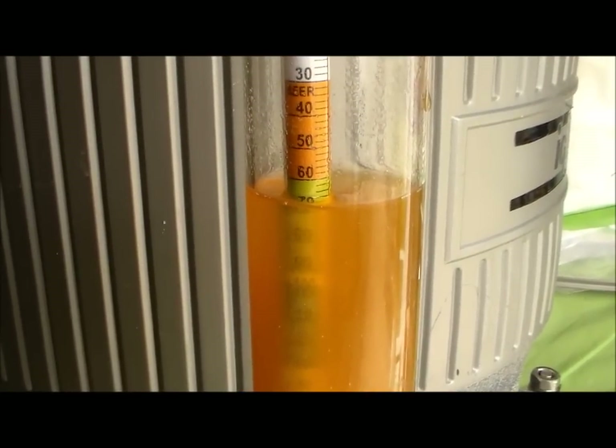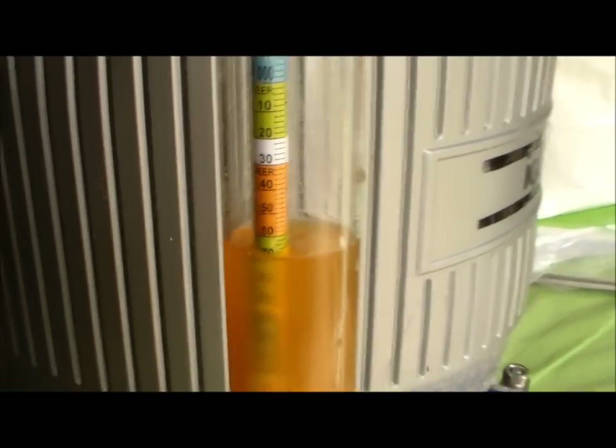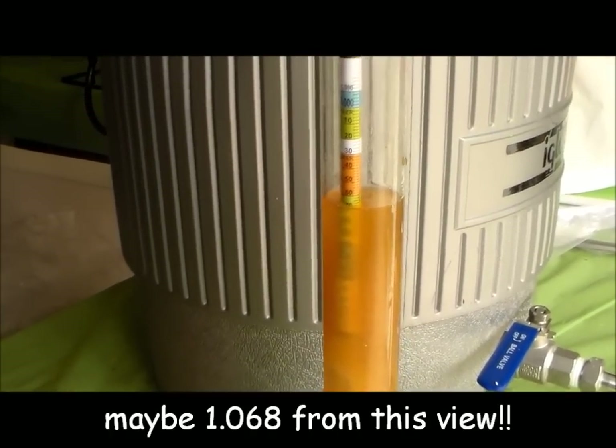I scored a 1.069 — dead nuts on with my BeerSmith app. I'm freaking ecstatic.